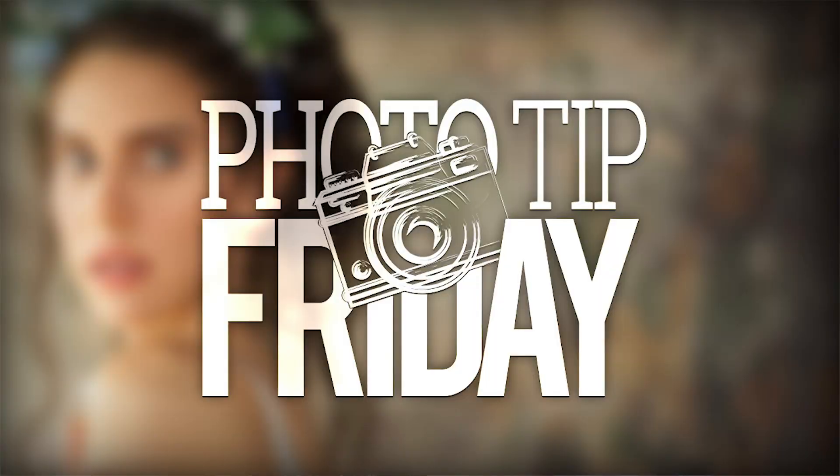Go ahead and check out my tutorial on shooting creative natural light portraiture on a budget.